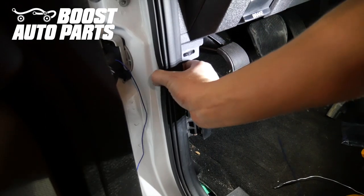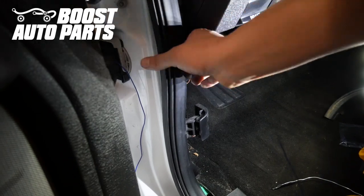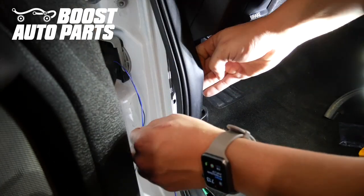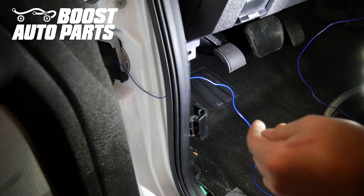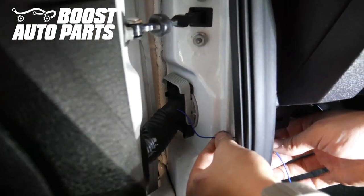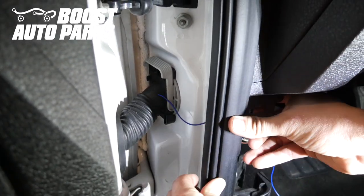We're going to pull back the weather stripping over here, then pass the wire on the inside pulling all the slack through. You want to leave a little bit of slack in the door so the door can open and close, and then you'll go ahead and put the weather strip back into place.